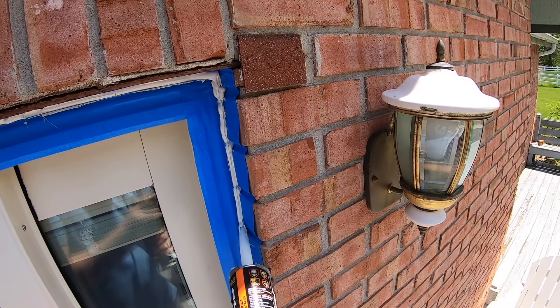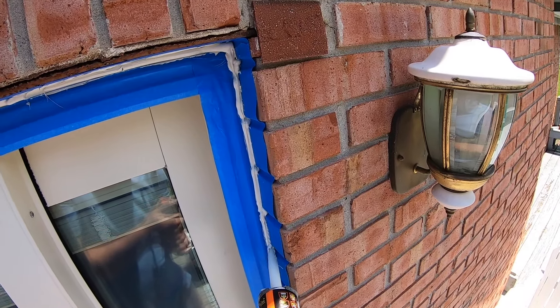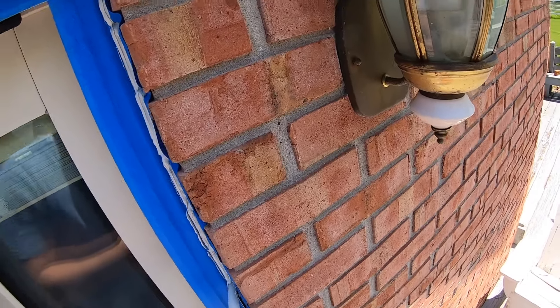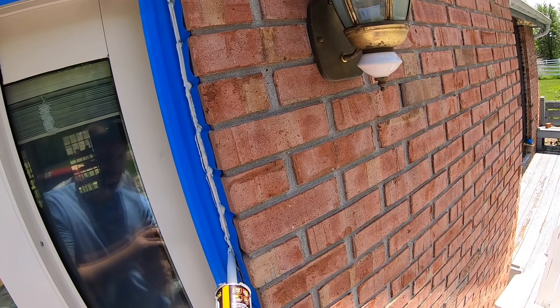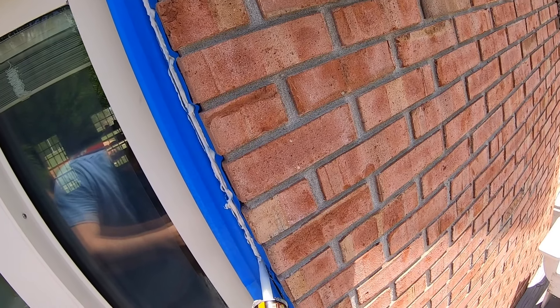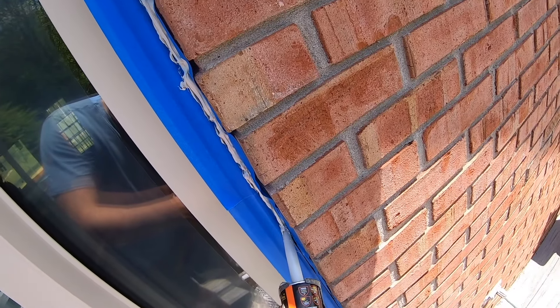As I run the caulk gun along the brick, I'm definitely trying to keep it nice and square to the brick and just slowly force the caulk down into the crack with the gun. It helps to have two people doing this too, because this can set up fast and somebody can follow you with some mineral spirits and a rag to wipe all the excess off.